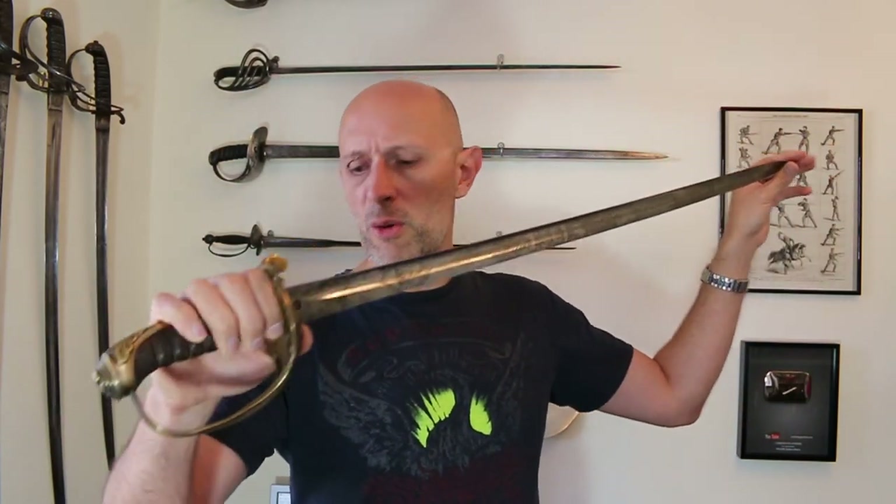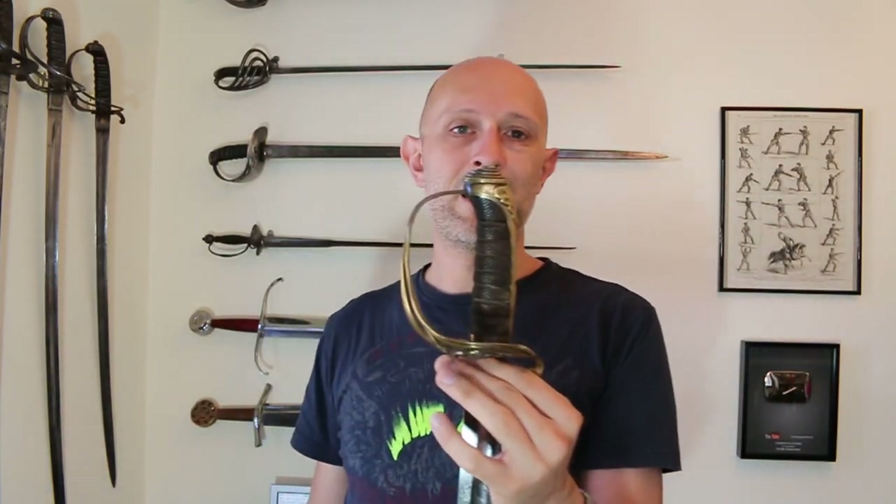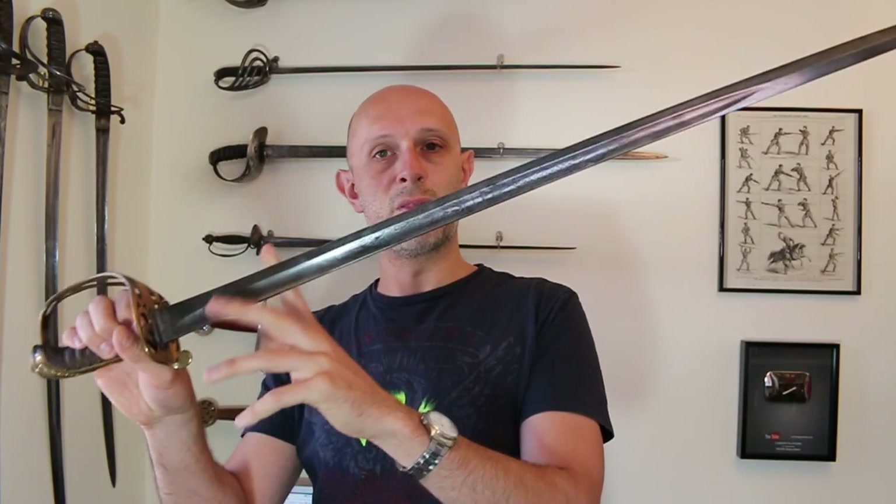But what came before this? So often you see people refer to this model of sword as the 1822 pattern. It is not the 1822 pattern because of the blade — this blade only came into use from 1845 onwards, at least officially. Before that was the 1822 pattern.